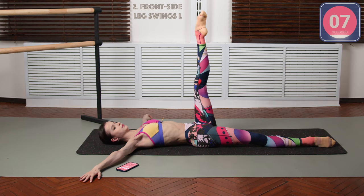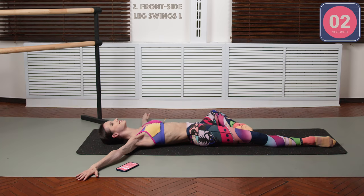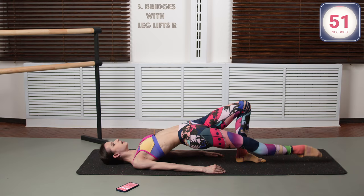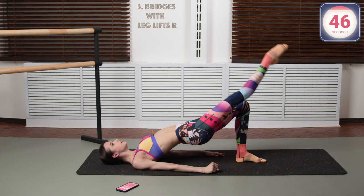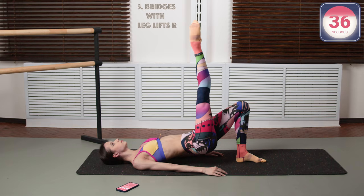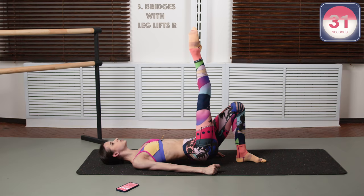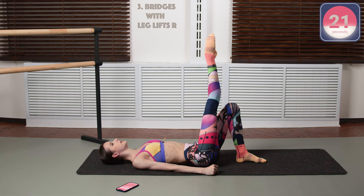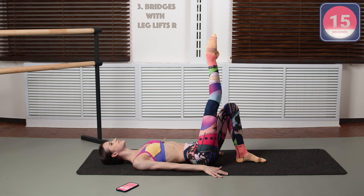10 seconds left and then we are going to go into the bridges with leg lifts — my favorite. Let's get our right leg up here and go up, leg down, leg up and down. Stretch your knee, point your toes. You can turn out the upper leg if you want to, or you can keep it straight — up to you. But just remember to engage your butt muscles and really push it upwards. Really control your muscles and really squeeze them to make the maximum use out of these movements.